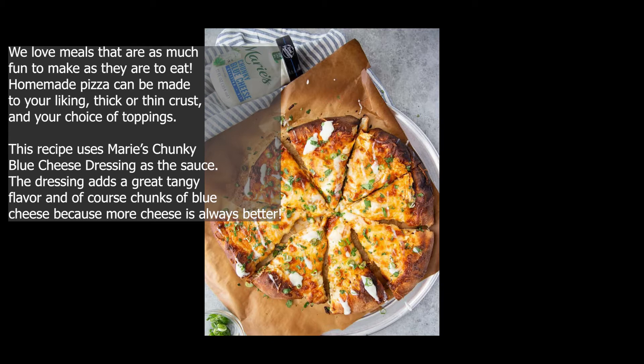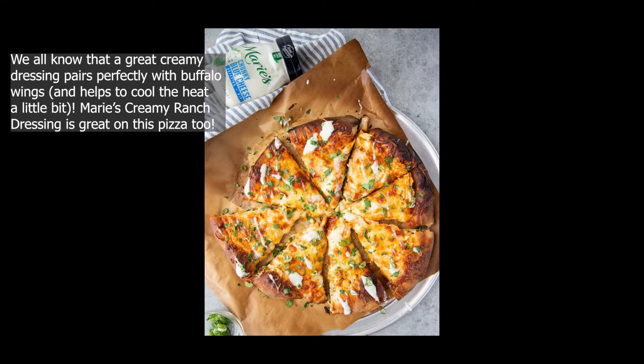This recipe uses Marie's Chunky Blue Cheese Dressing as the sauce. The dressing adds a great tangy flavor and, of course, chunks of blue cheese — because more cheese is always better. We all know that a great creamy dressing pairs perfectly with buffalo wings and helps to cool the heat a little bit. Marie's Creamy Ranch Dressing is great on this pizza too.